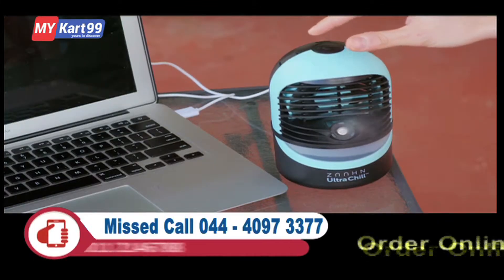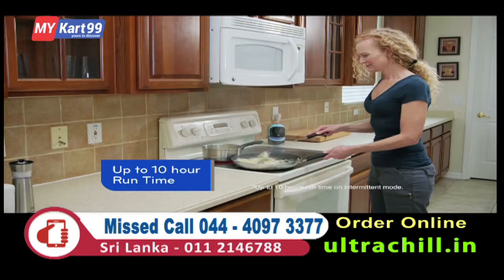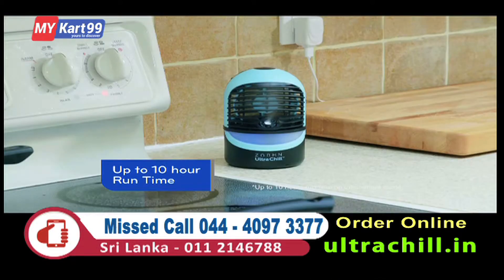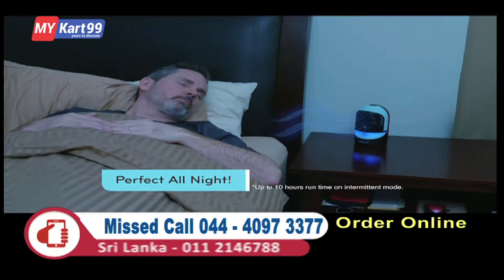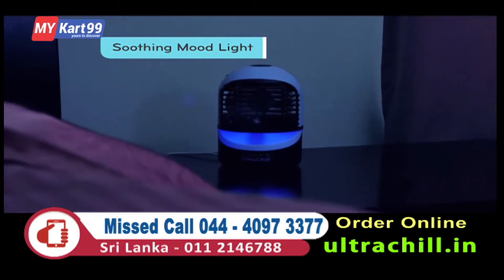The Zon Ultra Chill is compact, mighty, and delivers up to 10 hours of runtime, so you won't be refilling it all day. And you can use it all night long while you sleep, while the built-in mood light bathes you in soothing nighttime comfort.